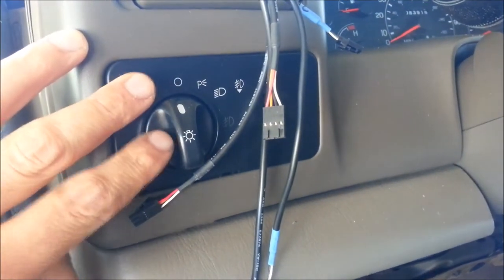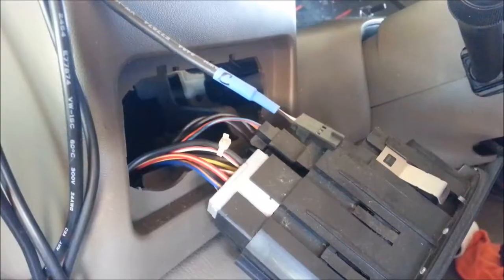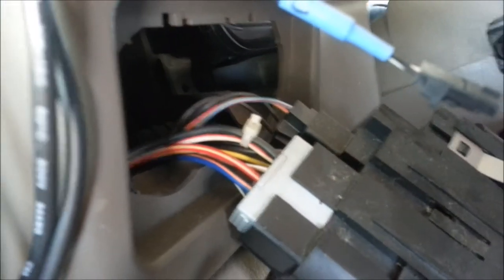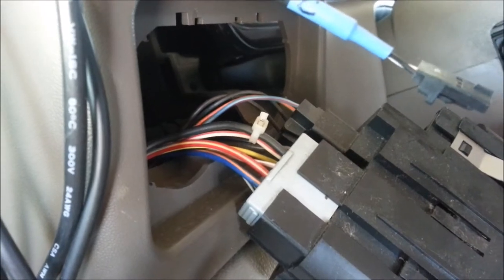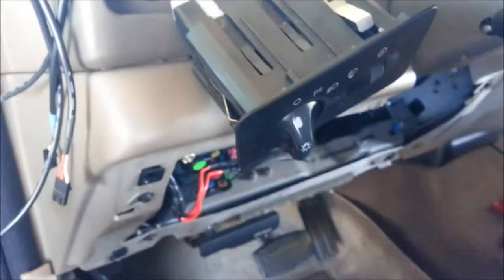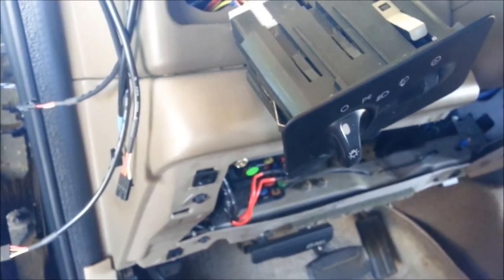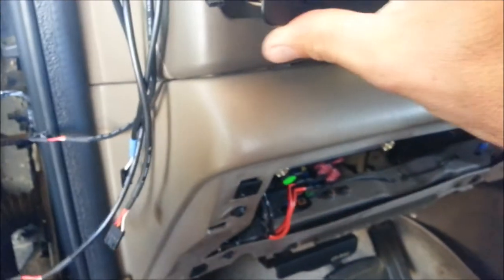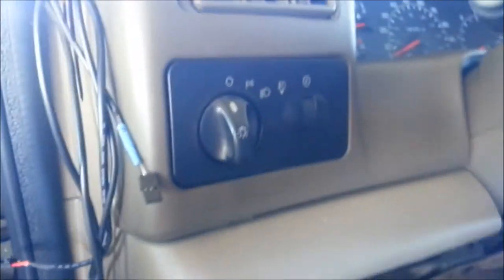I also picked up the switched power behind the trim panel here. For the parking lights, this is a 2001 F-250 and there's a red with white wire. I soldered those two connections together so the gauges will dim when you turn on your headlights. I've tested it and that is working.